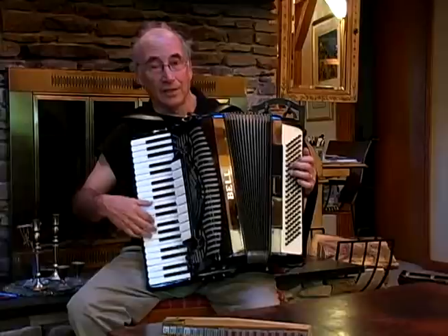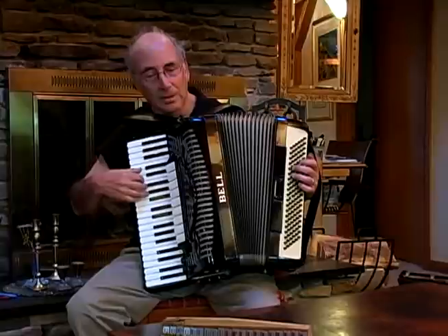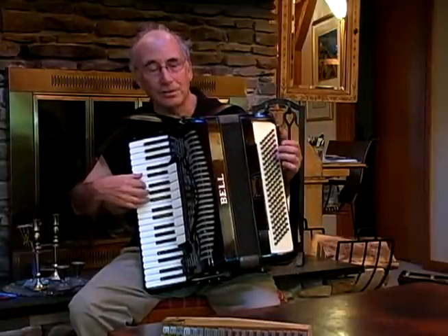That's not great for the accordion so don't do it much, but if it takes a lot of resistance that's good. If it moves easily and you hear a whoosh sound, that's not good.